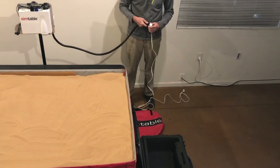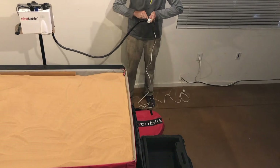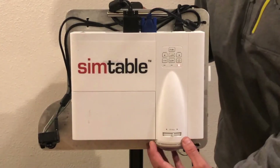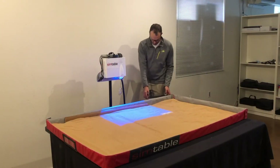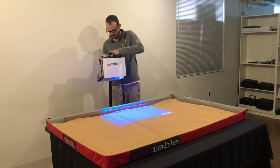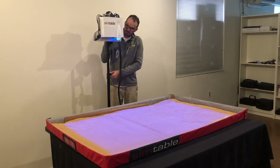Once the head unit is mounted, plug the head unit into the power cord and plug the power cord into an outlet. Next, the head unit needs to be powered on. Begin with removing the projector's lens cover and powering on the projector. When a blank image is seen projected on the table, raise the head unit and align the projection to the sand tray boundary. When satisfied with the projection, tighten the stand to lock the head unit in position.